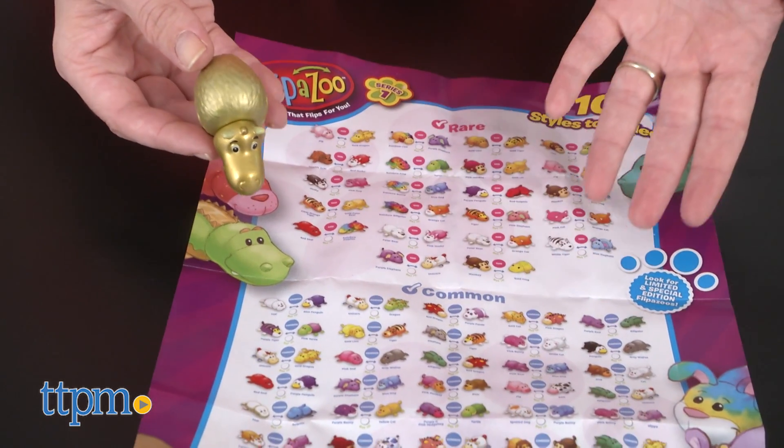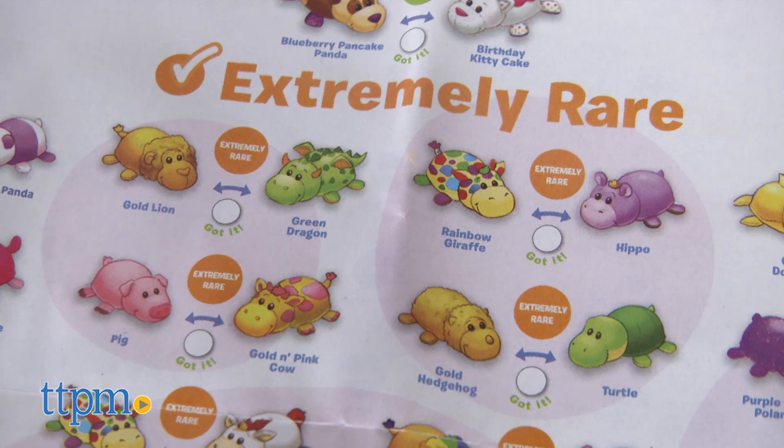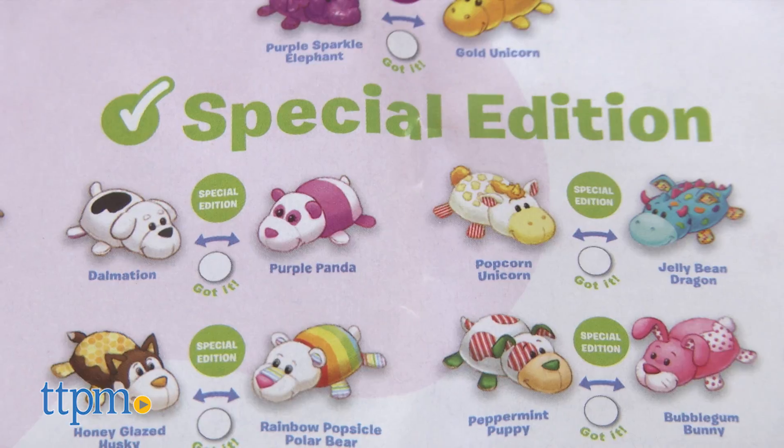Each pack comes with a collector's guide so you can keep track of which ones you have. Some are Common, Rare, Extremely Rare, Special Edition, and Limited Edition.